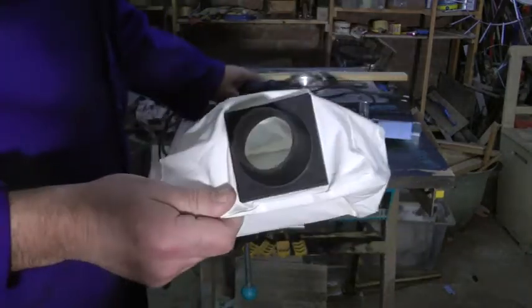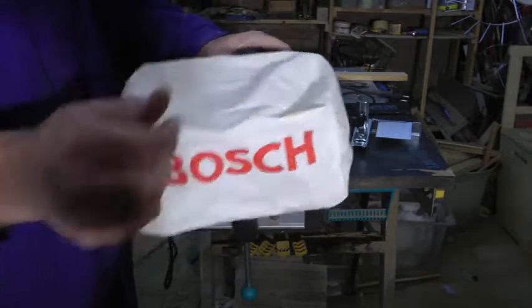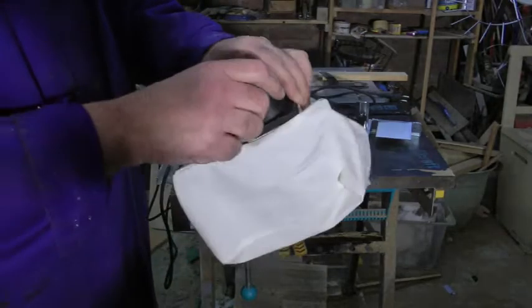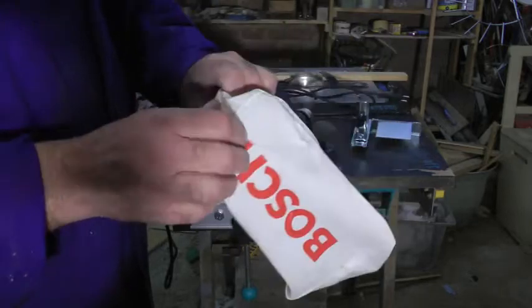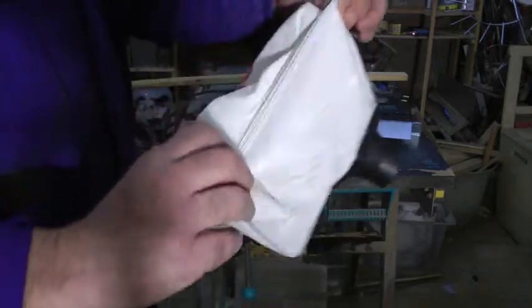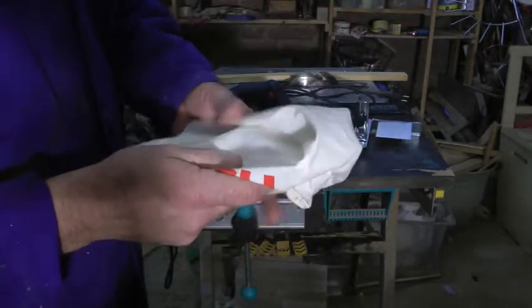Also, a nice little dust collection bag. Bosch. Sounds nice, doesn't it? This bag also has a little zip. No doubt made in China by children.